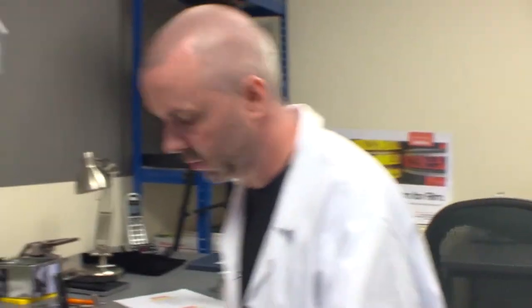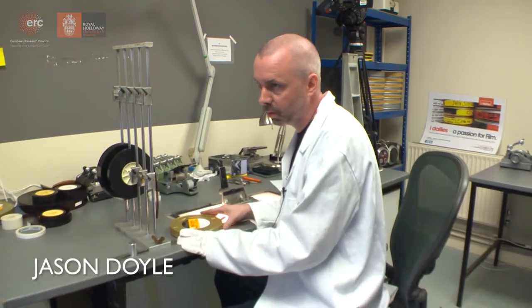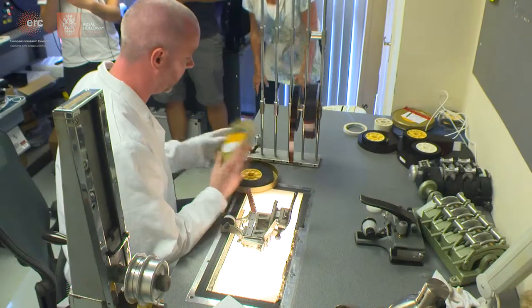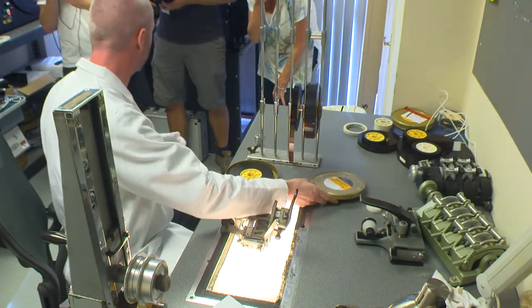I've got the neg from Nigel and what I need to do now is make it up into a roll that's usable on a tele-cine machine. I need to add a head and a tail leader and I also need to punch holes for the edge numbers.